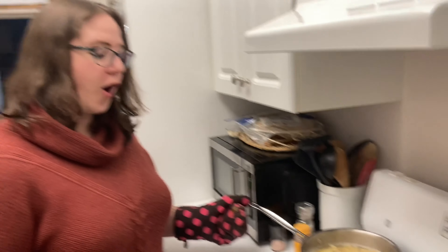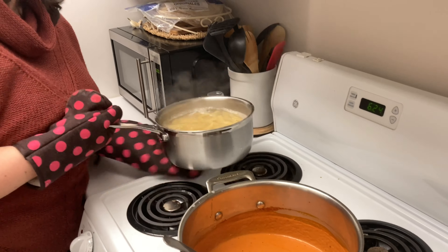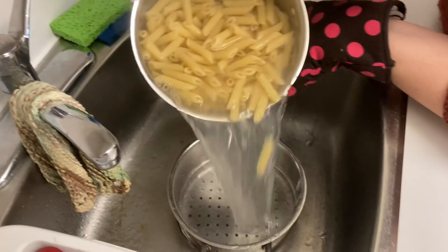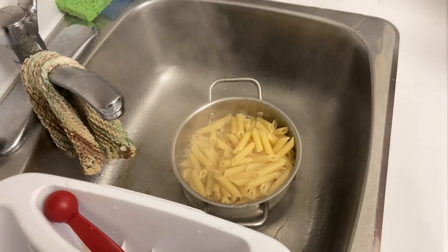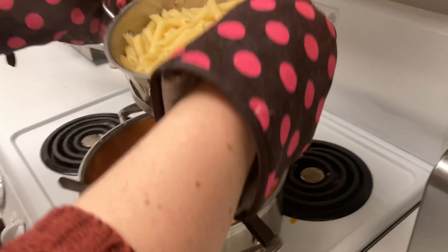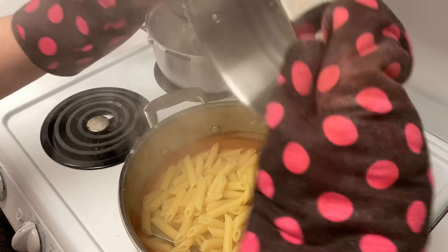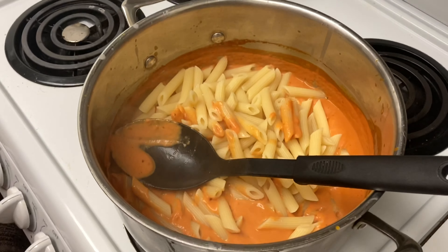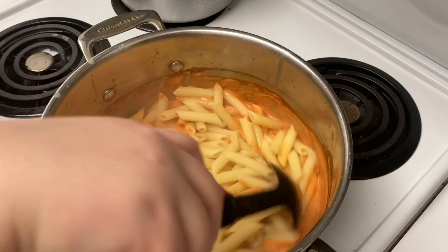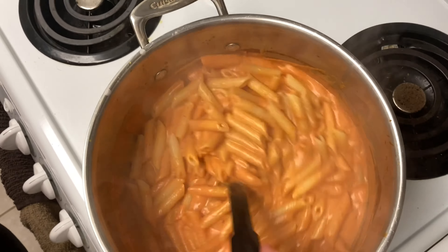Our pasta is almost done cooking — just a little bit chewy still — so we're going to drain it and add it to the sauce. We'll cook the pasta in the sauce for another minute or two, and then it's ready to eat.